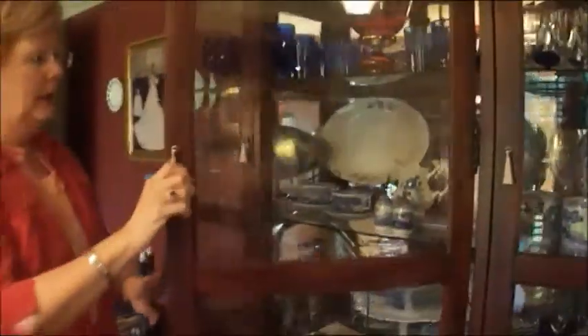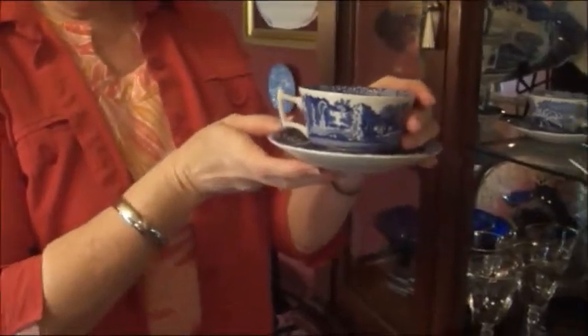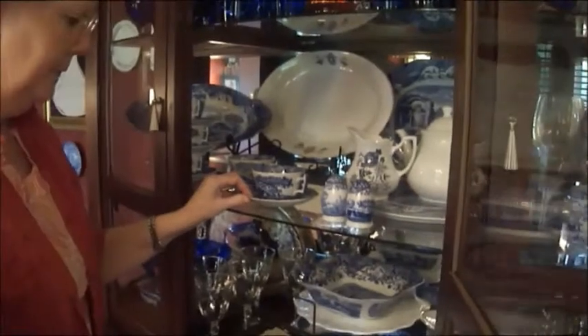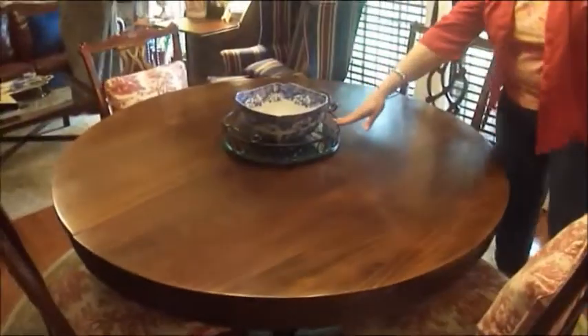And in the china cabinet, I have the Spode china — this is called Blue Italian, it's made in England — and it goes well with Country French design. With Country French, you use a lot of wrought iron pieces. I have a little wrought iron serving table here in the dining room, which matches the wrought iron tray and the chandelier — they all go together.